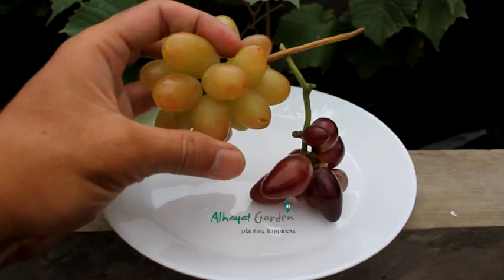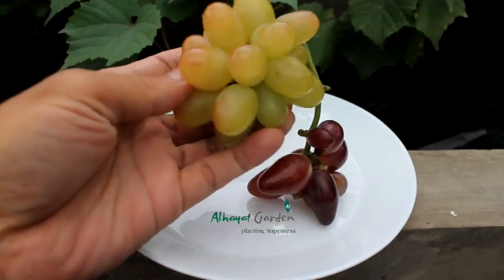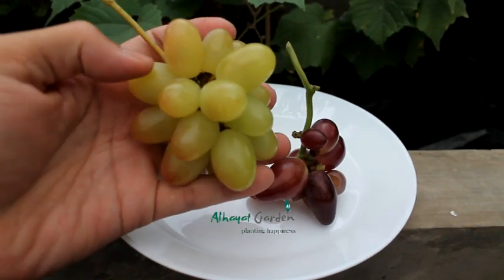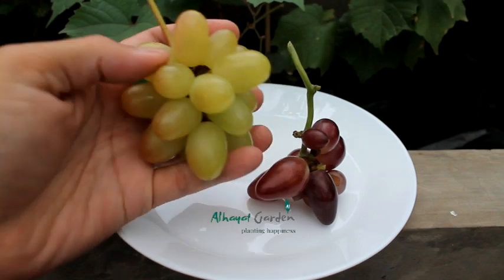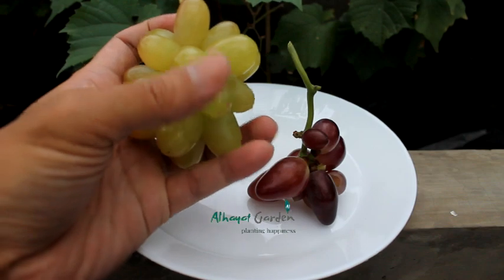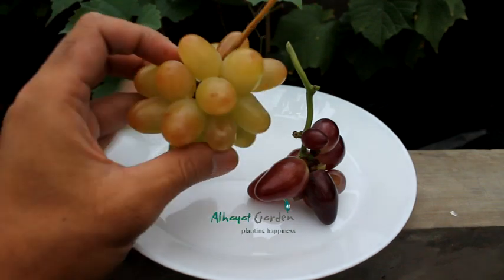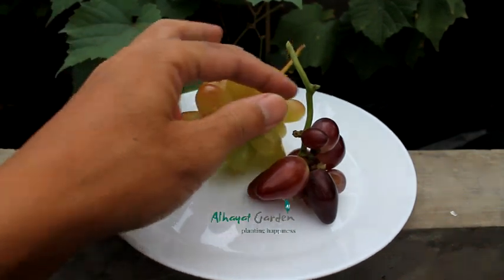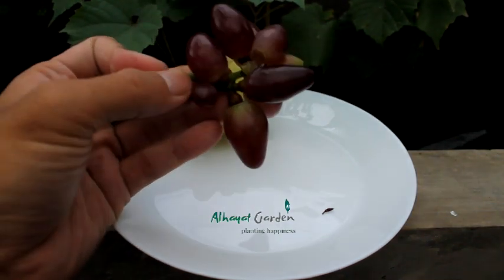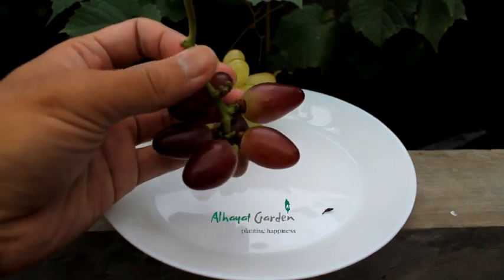Warnanya cakep ya. Kalau kena matahari, ini ada semburat merahnya keluar. Ini tanpa GH3, bentuknya sudah lonjong ya. Ini bedanya: yang sisi ini kena sinar matahari, di sisi sebaliknya yang tidak kena sinar matahari biasa hijau. Valid ya. Kemudian satu lagi, ini adalah anggur Baikonur New. Bentuknya beda ya — kalau tadi cenderung oval, kalau ini cenderung ujungnya meruncing.